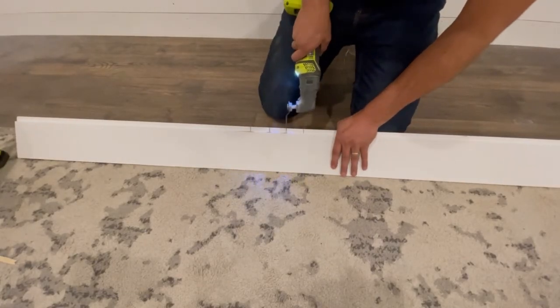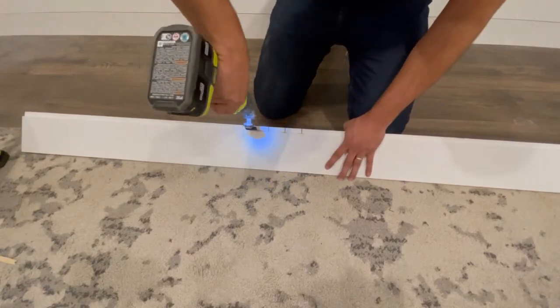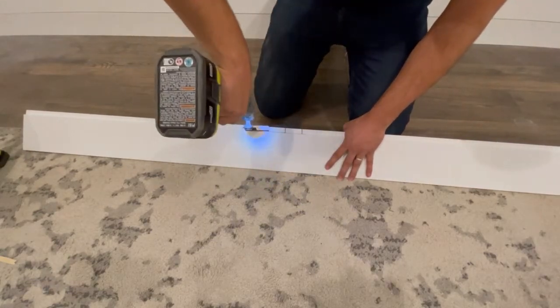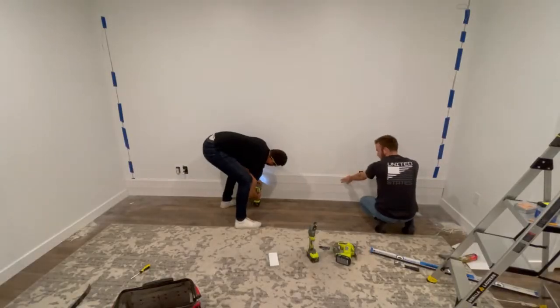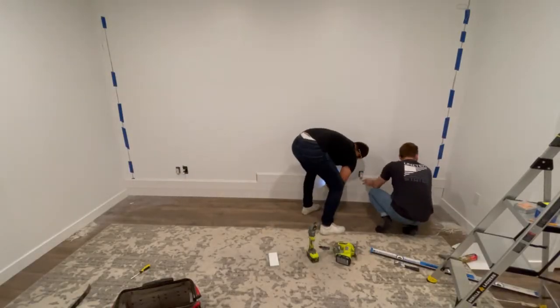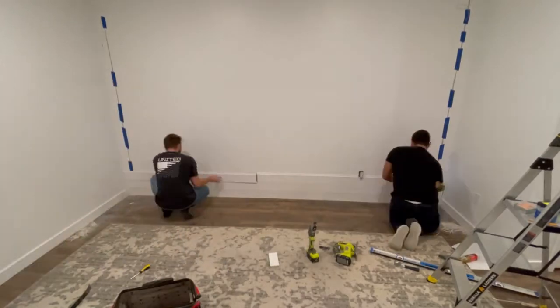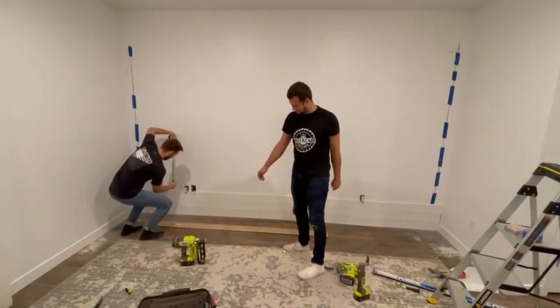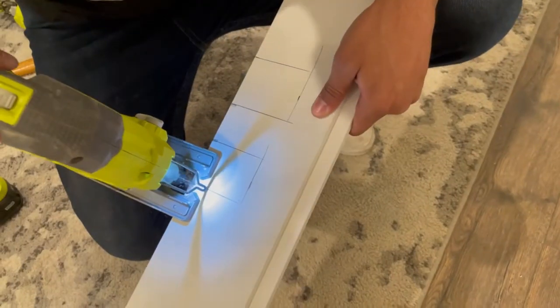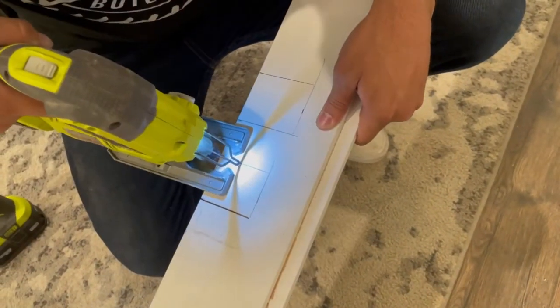The second route is to mark where all the studs are, not use any construction adhesive at all, and just nail them directly into the studs with two-and-a-half-inch long finish nails. Whichever route you take is completely up to you — they're both perfectly feasible. It's just that the adhesive route is permanent, so don't expect to be getting this shiplap off the wall anytime soon.